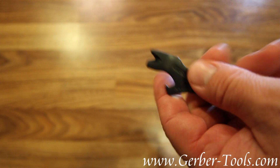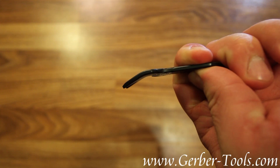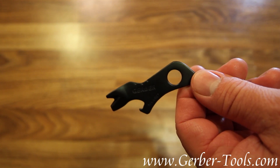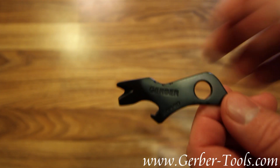They call it a pry bar since it's got the little crowbar look to it. It's also got a can opener and bottle opener. And it fits on your keychain as well.